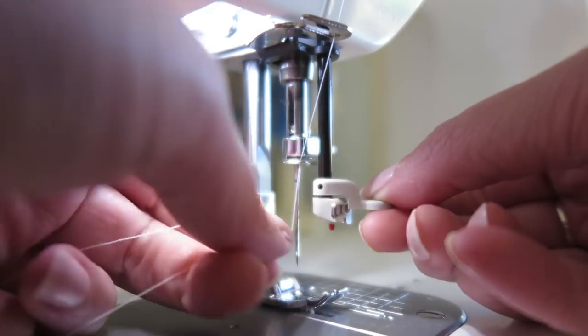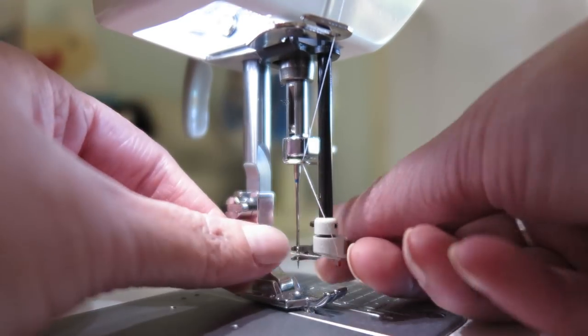The biggest con that I don't like about this particular machine is the needle threader. It is an awful needle threader and I hate it. It's very, very basic and really fiddly. Compared to the needle threader on my previous sewing machine, this one is just not good at all. It's actually gotten to a point where I don't use it — it's just much quicker and easier to thread the needle myself. I'm really disappointed with that aspect, but it's not a make or break thing for me.